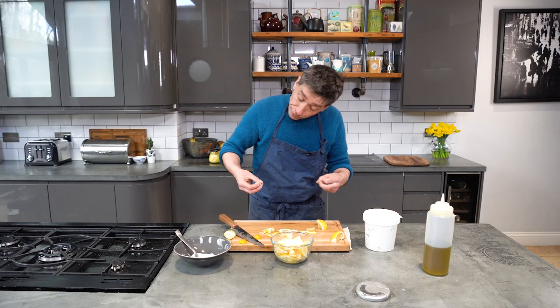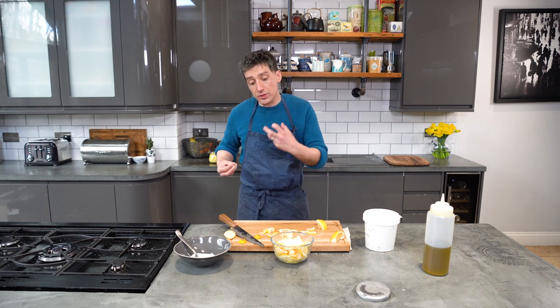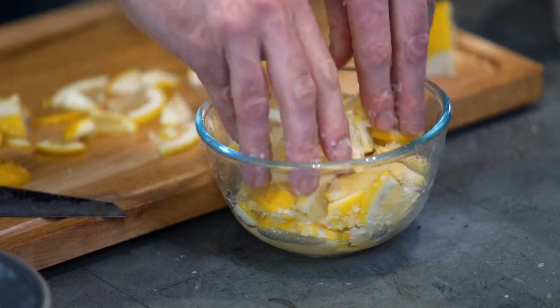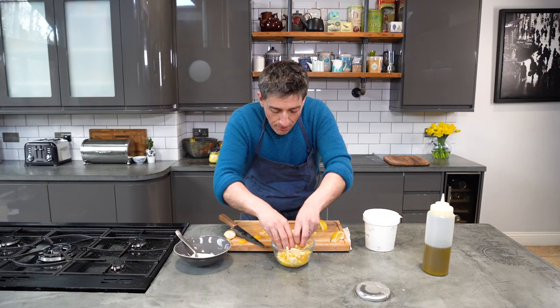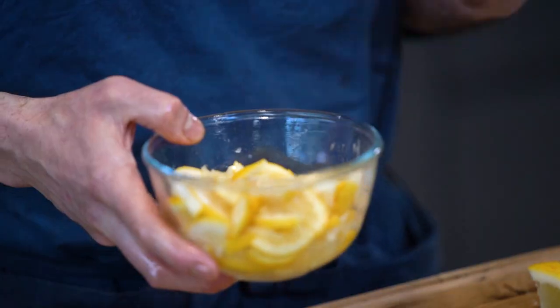The key ingredient is salt, so we're going to add a couple of big pinches of that in there. What the salt does is it extracts the moisture from the lemons, and that moisture in itself turns into the brine that cures the lemons — and that, apart from some time, is all we need to do.